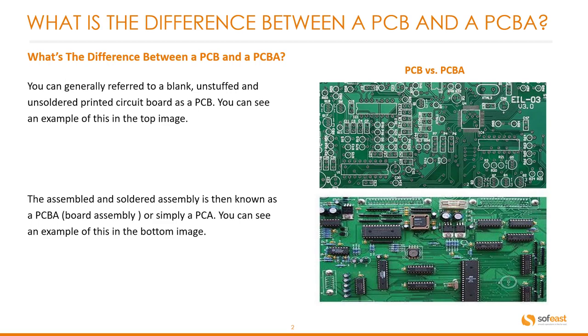If we look at the two differences, the top one clearly has no components on it, whereas the bottom has a fully populated set of components.